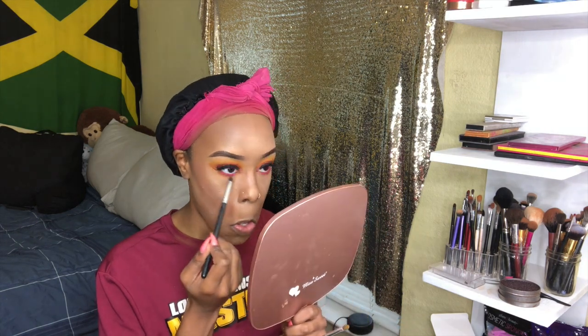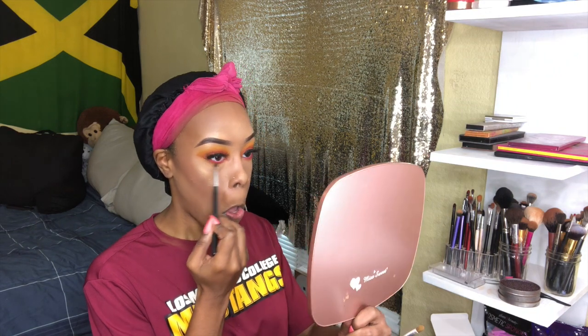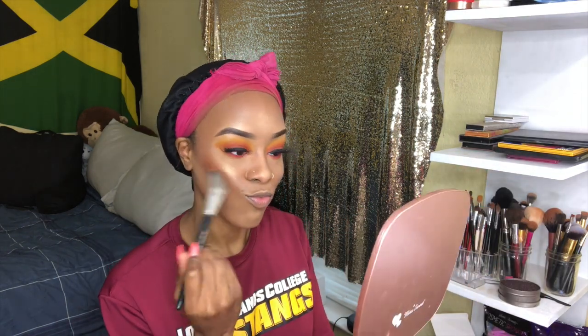Now I'm going back in with all those shades I used on my eye and putting them underneath my eye, kind of just smoking it out. Now I'm going in with blush — which really isn't blush — this is one of my Juvia's Place Masquerade palette shades, it's like a little brown color. I don't know why I use this instead of normal blush, but when I find a good blush for my skin tone I will let y'all know.